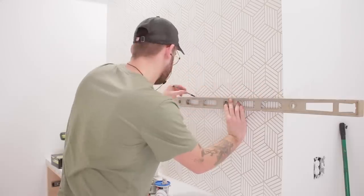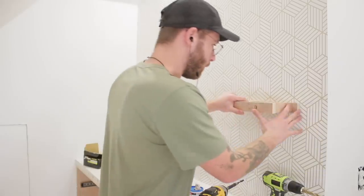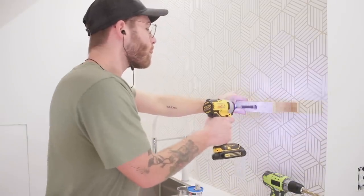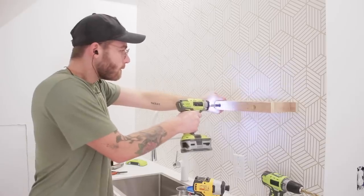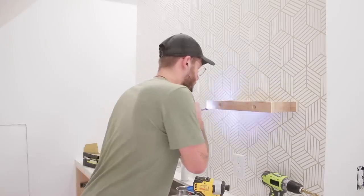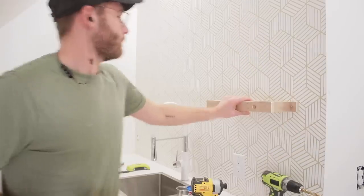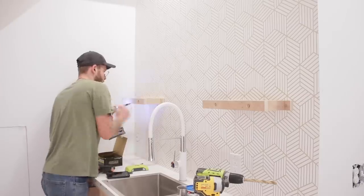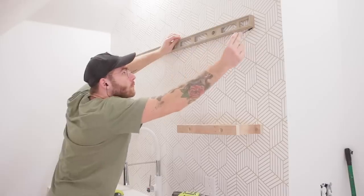I got lucky installing my brackets because I had already installed some peel-and-stick hexagonal wallpaper that gave me a ton of reference points to make sure everything was going in straight. I was able to mark a line where I wanted my shelf to be, use a stud finder to find the 2x4s behind the drywall, and anchor my brackets into those 2x4 studs. I drilled through the front of the brackets so I'd have an access point to screw straight into the studs behind the wall.